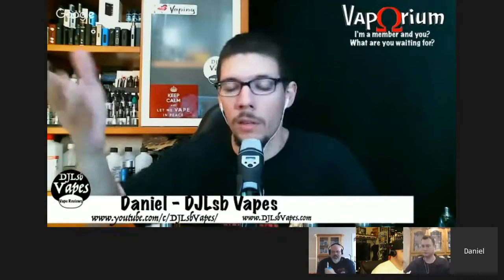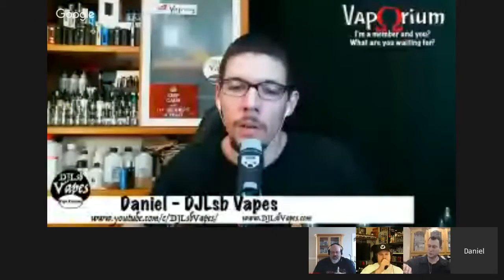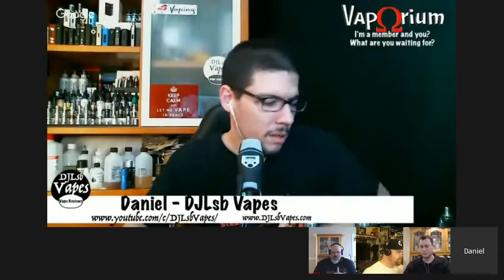Messing with those TC settings is not easy on that device. It seems like the online fires have died down a little bit regarding the OhmWrecker controversy. They're apparently giving out free devices now. It sounds like they've finally laid off Fagan a little bit after contacting him — and he's just not talking about it anymore.